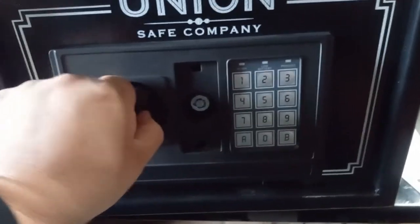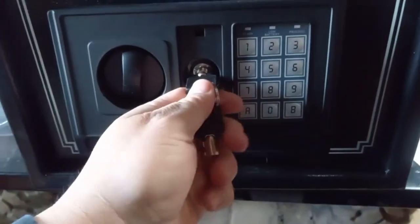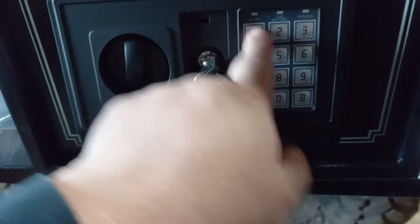This thing won't open, so I'm gonna have to use the key here. I still gotta figure out how to put the batteries in — I'm gonna turn that... I don't think it takes any batteries. Nope.